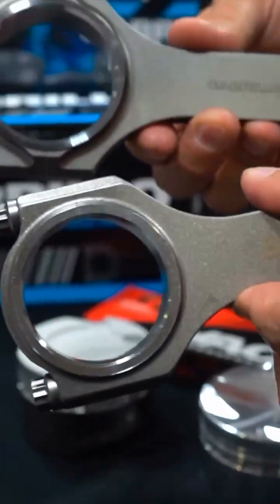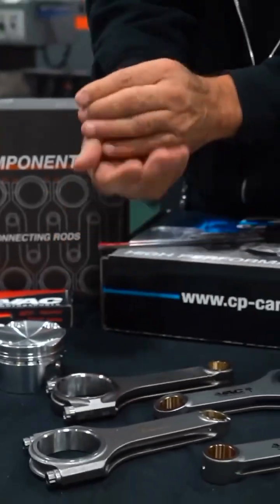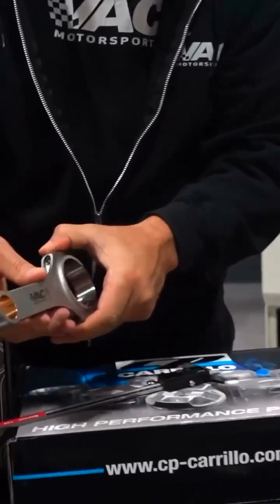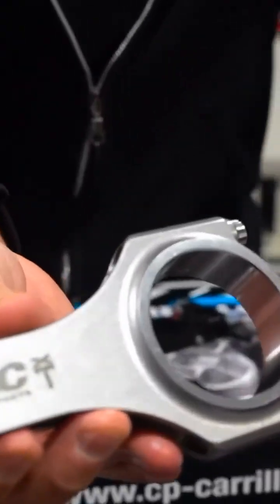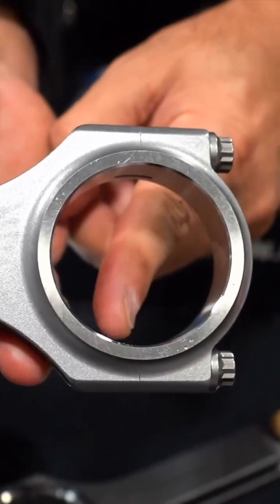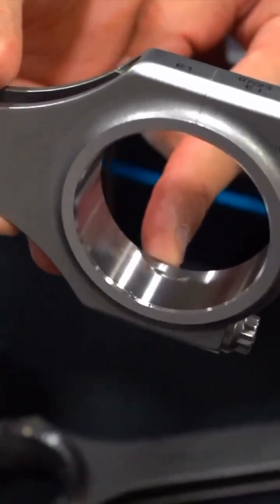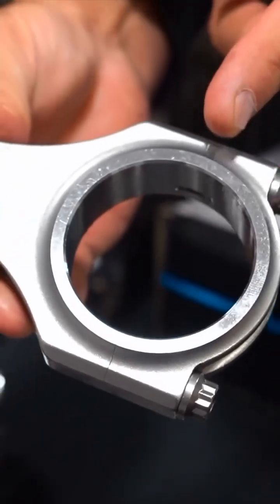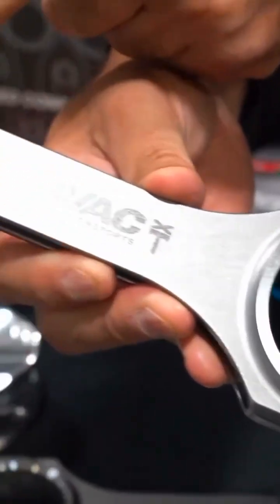When you go to Arrow Precision, you're talking about a product that's made and finished differently. When you look at that big end, you can't see the parting edge. And the reason you can't see the parting edge is because they grind — they ID grind both the big end and the small end.